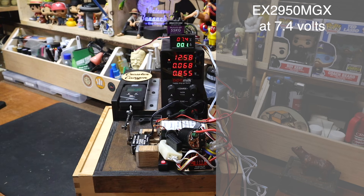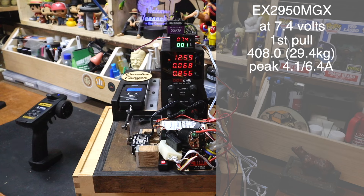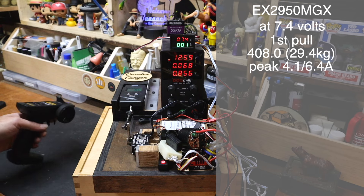We're going to do three pulls at 7.4 and three pulls at 8.4. What are we hoping for? 45 kg, 625 ounces — honestly, over 500 ounces is what we'd like to see. First pull of the 2950 at 7.4 volts — 408 ounces. That is so far below what we're used to seeing. It's making me question pretty much everything. That is 50% below stated. I'm going to watch the amps for the second pull.